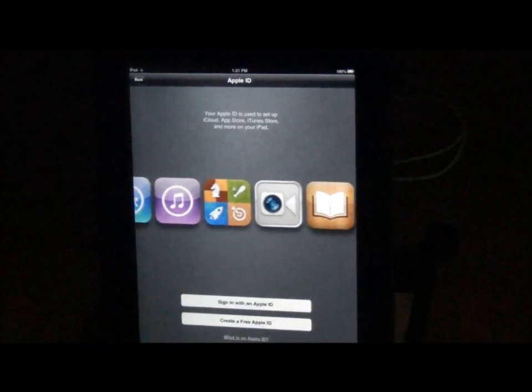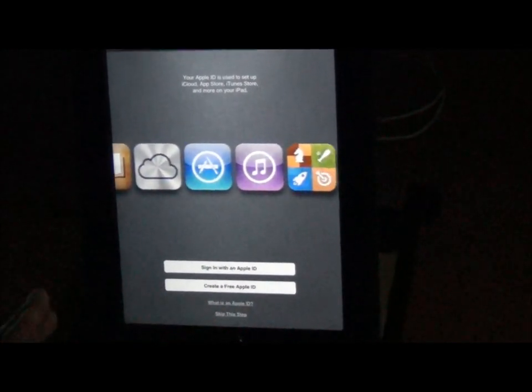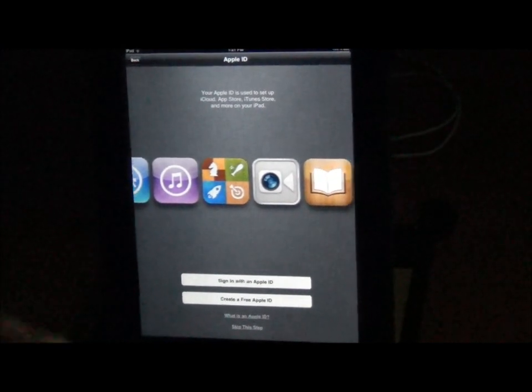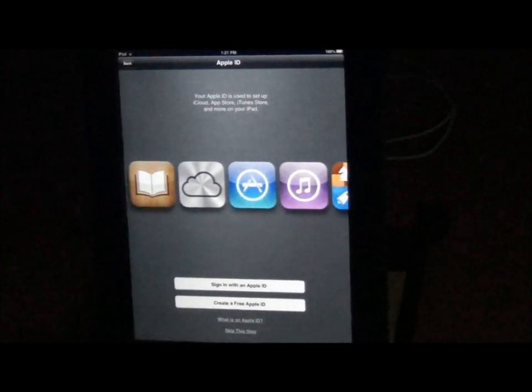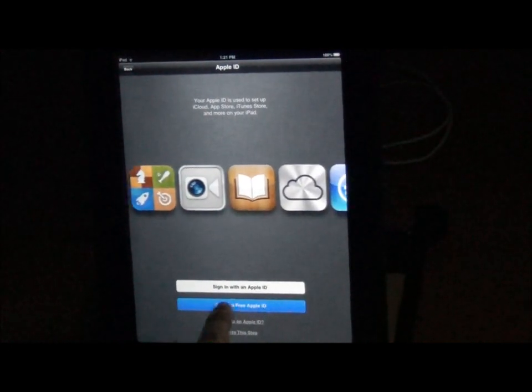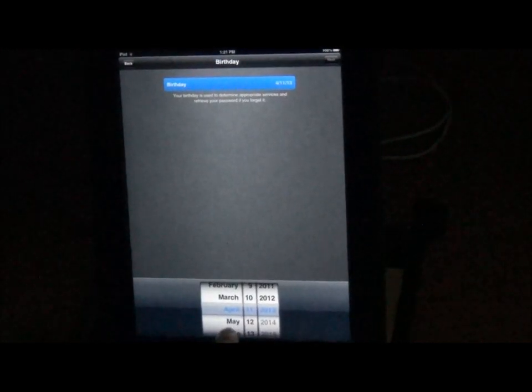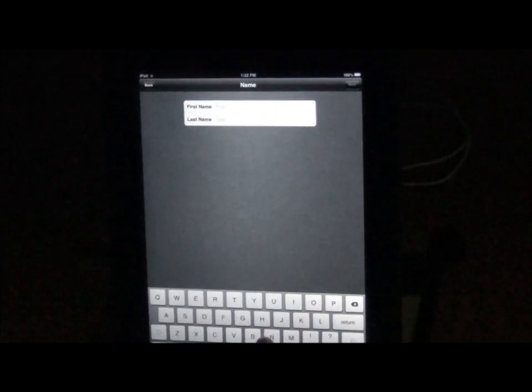Before you start this, you would want to have an email account. If you don't have one, you would go create one. I do not suggest that you use your school one, because if you purchase anything of your own and for some reason you were to leave the district, it wouldn't go with you. So let's create a free Apple ID. You're going to need to give it your birthday. And then you're going to give yourself your name.